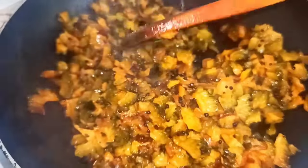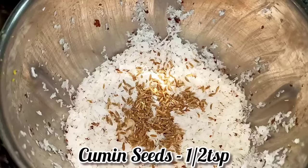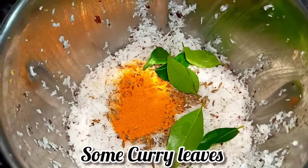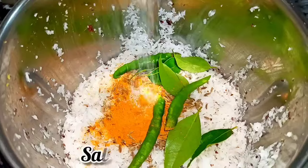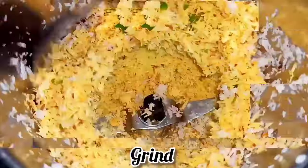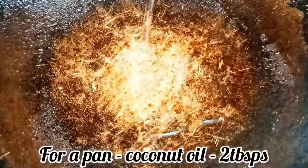For our tapioca, I've taken grated coconut, cumin seeds, turmeric powder, a little bit of curry leaves, green chilies, then goes in some salt, and a teaspoon of ginger and garlic crushed — or you can add fresh. Grind this without adding water. This is how it should look.